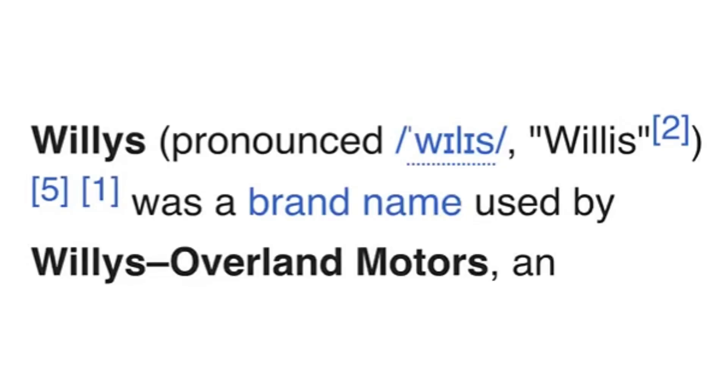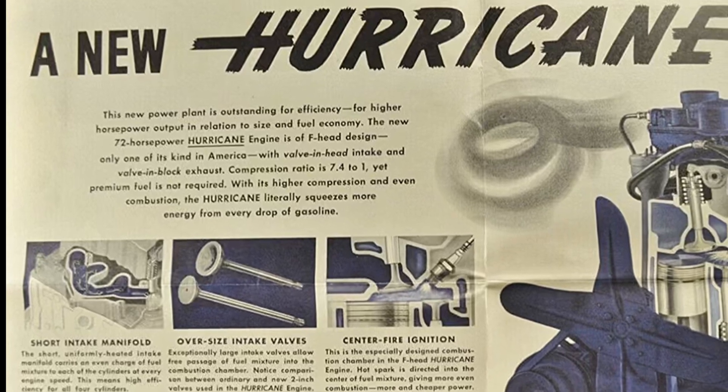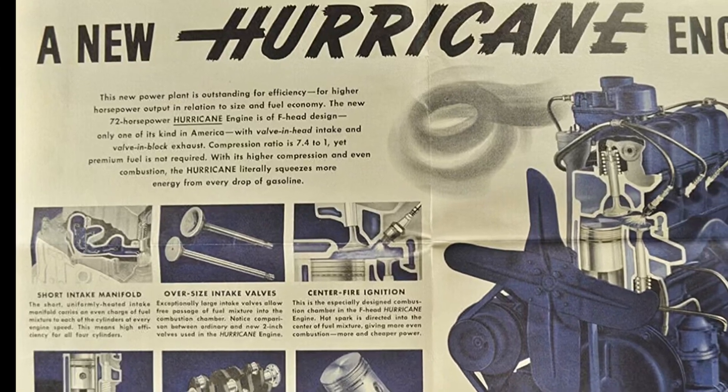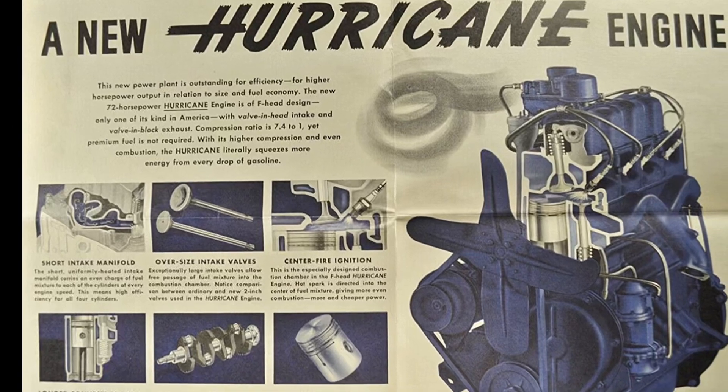The year is 1950. Willys would upgrade their Go-Devil flathead engine design, going from an L-head to an F-head design — or inlet-over-exhaust design — which allowed for bigger valves and a smaller combustion chamber, improving flow and increasing the compression ratio.